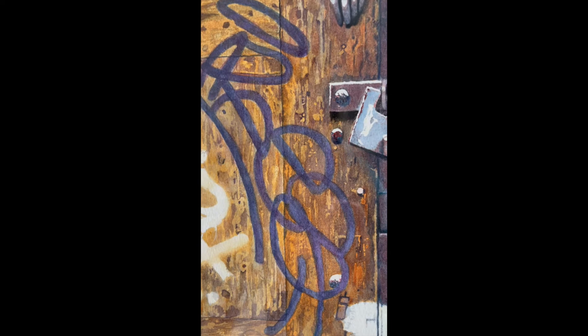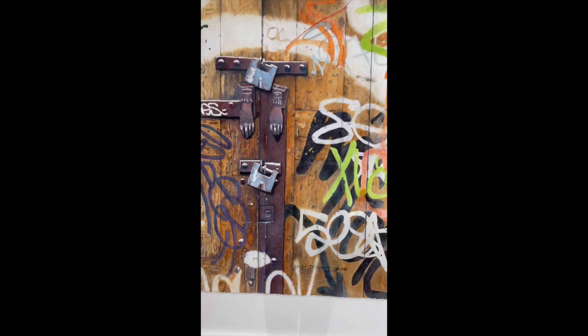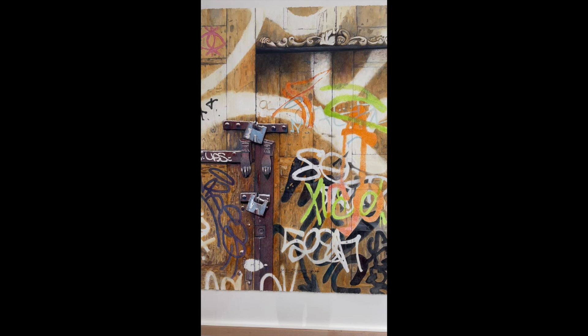And when you back up, you see there was carving at the top of the big door and, of course, all the graffiti. This was so much fun to paint, and I really hope it raises lots of money for the Crocker Art Museum.